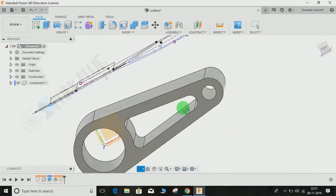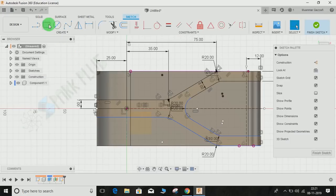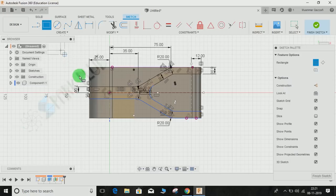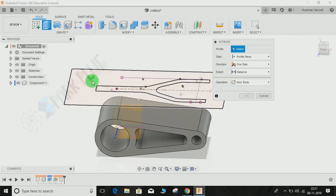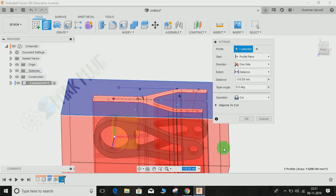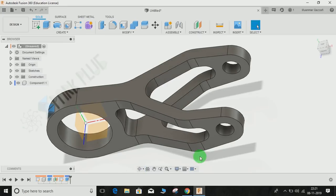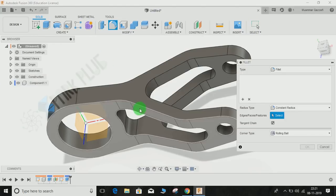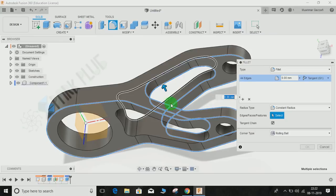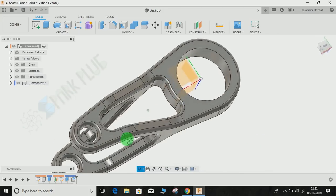Right-click and edit the sketch. Press two-point rectangle and draw a rectangle from the outer boundary, then press Finish Sketch. Now we are going to extrude-cut the outer portion, not the inner one. Press Extrude, select the outer region, set it as a cut, and press OK. Now our body is nearly 99% complete. Only thing left is to make the fillet R2. Press F for fillet, select this edge, this one, and all the visible edges, set the value to 2 mm, and press OK.